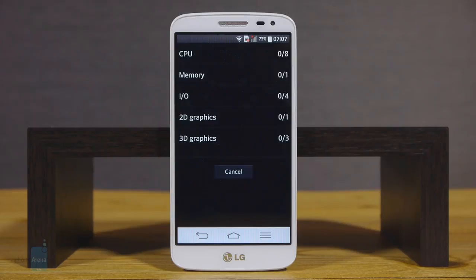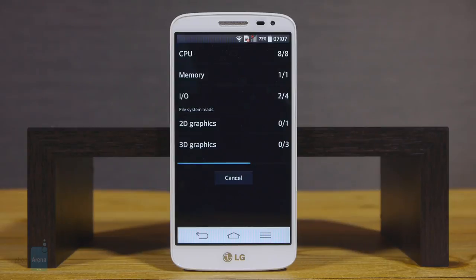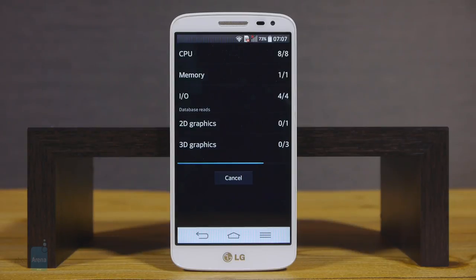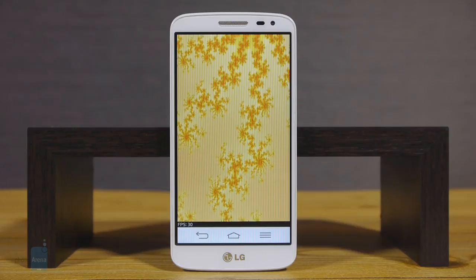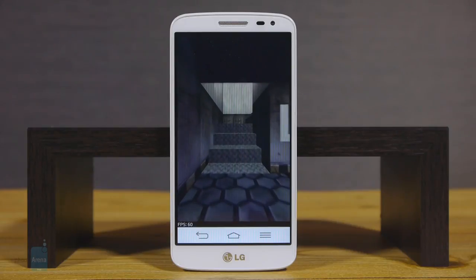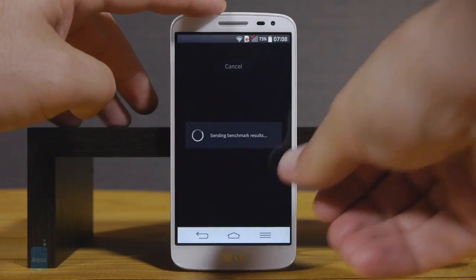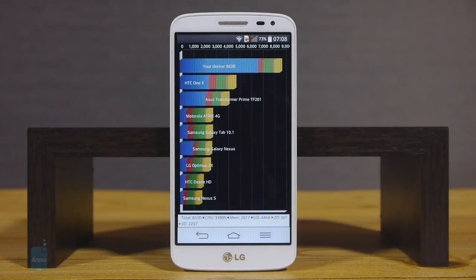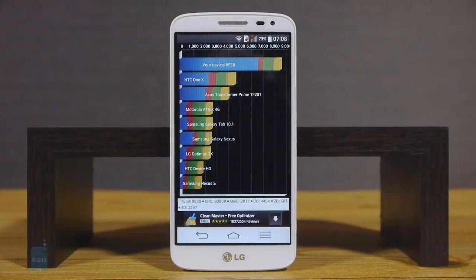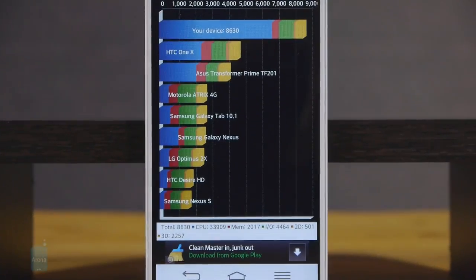A 1.2GHz quad-core Snapdragon 400 with Adreno 305 graphics is what powers our G2 Mini. That chipset sits a tad below the golden middle of mobile processors, so don't expect any performance wonders from the G2 Mini. The interface behavior is adequate, without choppy movements or annoying lag, but it's not buttery smooth either. There's also a version of the phone with Nvidia's Tegra 4i chipset for LTE markets, which is to arrive later on. The phone sports 1GB of RAM and can keep quite a few apps in memory at the same time. The G2 Mini comes with 8GB of internal storage, of which only about 4GB are user-available, but you have a microSD card slot for memory expansion.